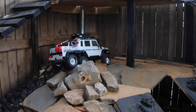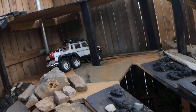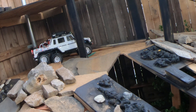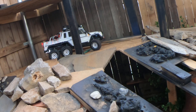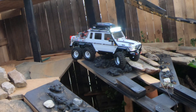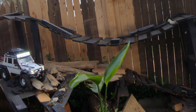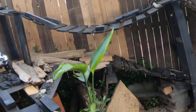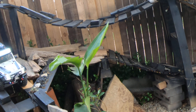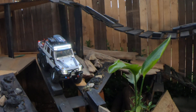I can't believe this thing just walked up that. Dude, this thing never fails to impress. The TRX6 — I'm sure a lot of people say it in a lot of videos — but this thing is really ridiculous how good it is. It climbs like an absolute beast and descends like nothing I've ever driven. Two-speed transmission — Traxxas really knocked it out of the park with this one.